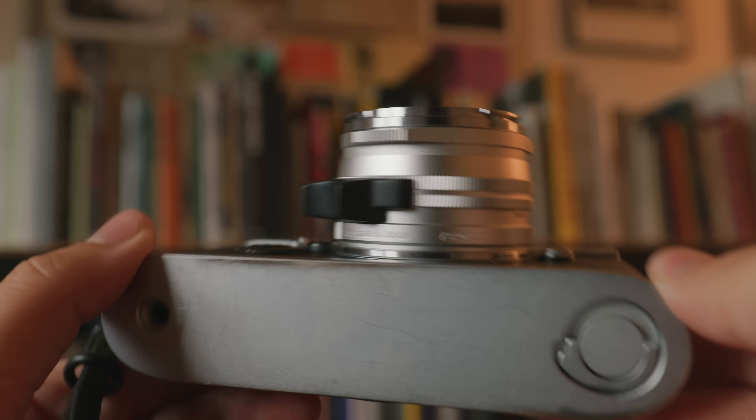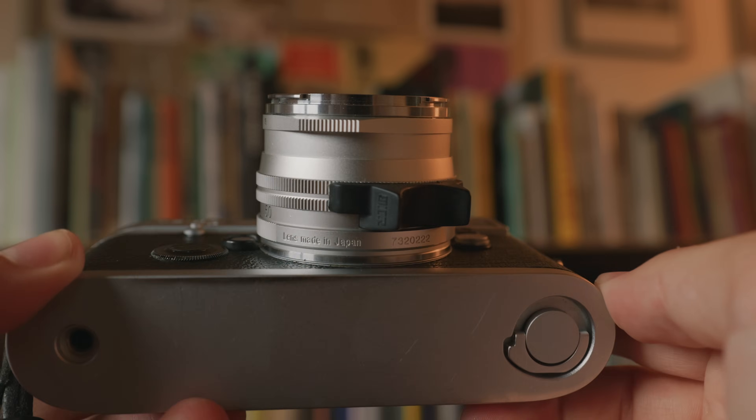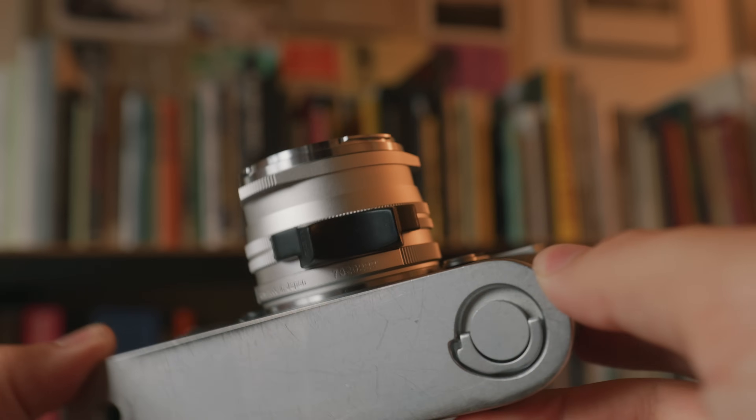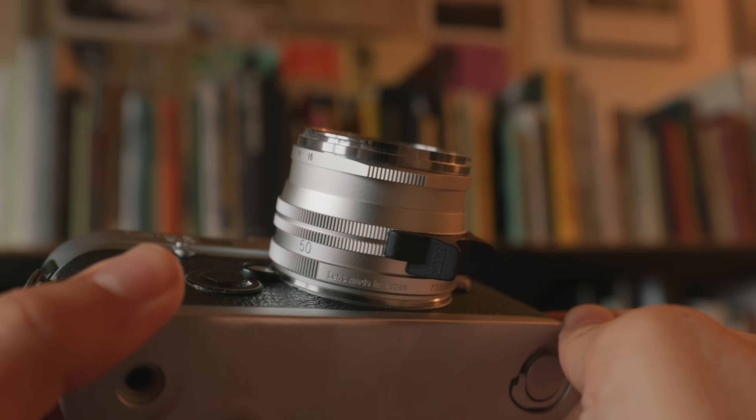Typically the lens doesn't have a focus tab. I pretty much require a focus tab on a lens if I'm going to buy it, because with rangefinder focusing it makes it even faster than it already is — being able to go off muscle memory of where the tab is located. This is just a little $7 accessory, I think it's from Seven Artisans. It's a little adhesive tab made of soft rubber but grippy material. It just sticks onto the lens with a little adhesive on the back. Over six months, it hasn't budged on me once and seems to hold up totally fine. For $7, it's a pretty affordable instant upgrade to a lens I already really liked.